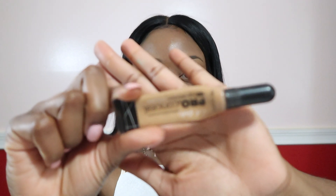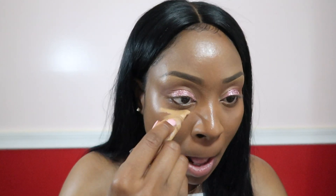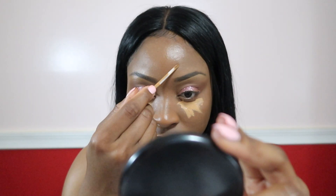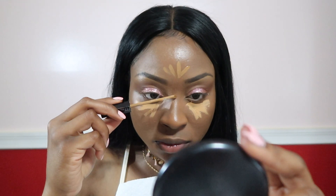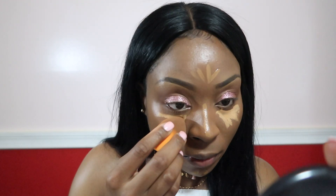I used the LA Girl Pro Concealer in the shade Cool Tanned to highlight my under eyes. Then I used the Maybelline Fit Me in the shade Cafe again and go back in just to highlight my forehead, my nose, and my chin.